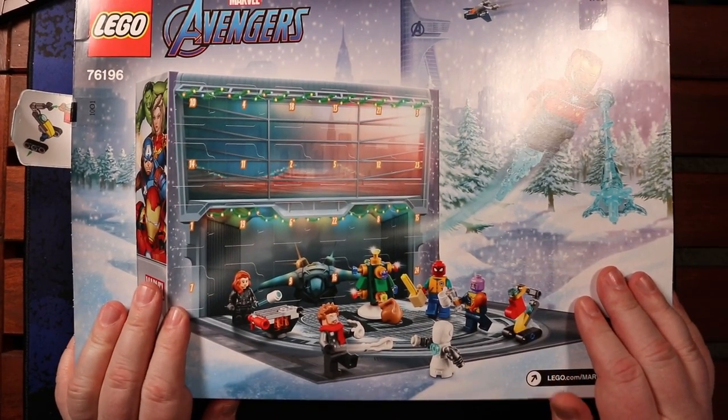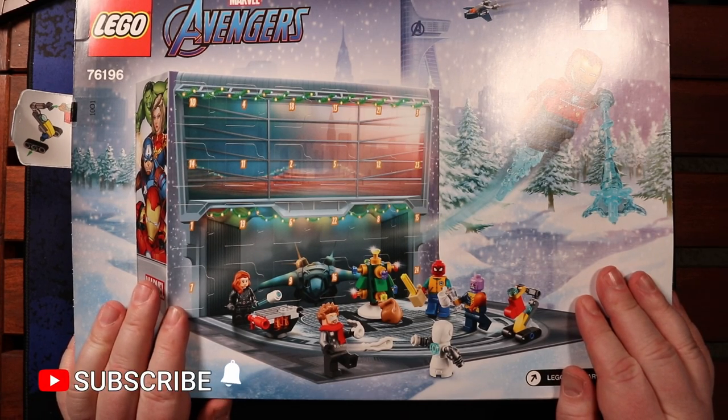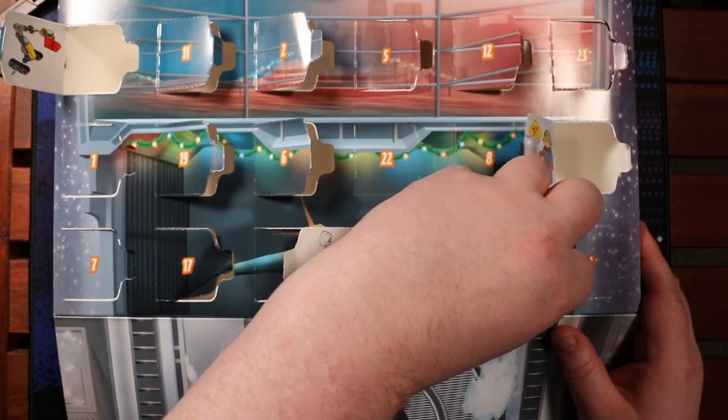Welcome back to All About the Geek. It's day 20 of the Lego Marvel Avengers Advent Calendar. Let's see what we get — we've had some good ones lately, not had a bad one in a little bit.